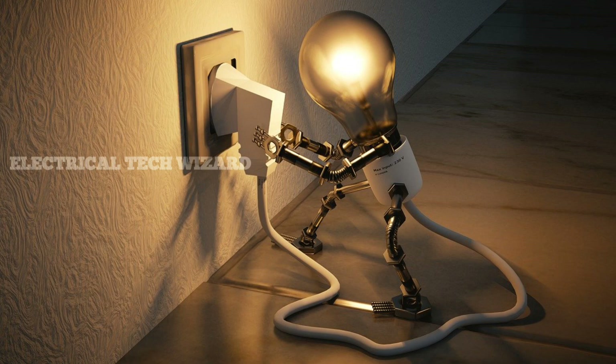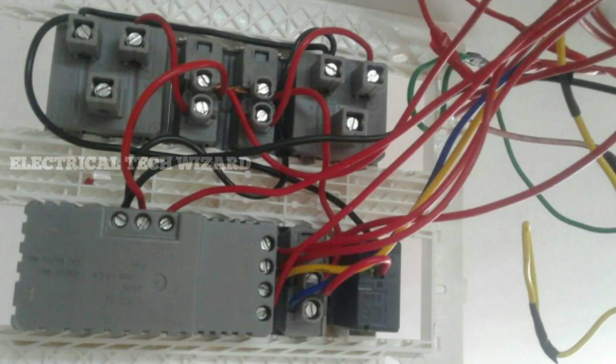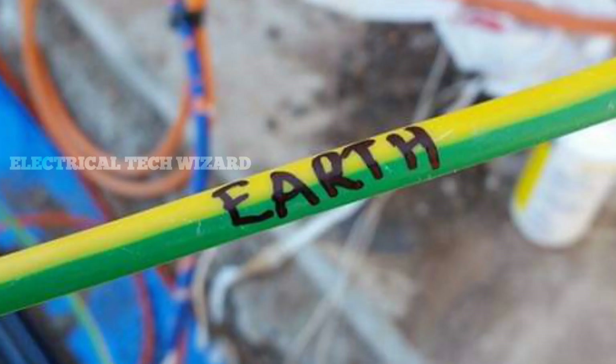In this video, we will tell you how to fix it. In the box we have 5 pins connected to the 5 pins. The neutral wire is connected to the 5 pins. So what happened is that the trans-arm is connected to the 5 pins.